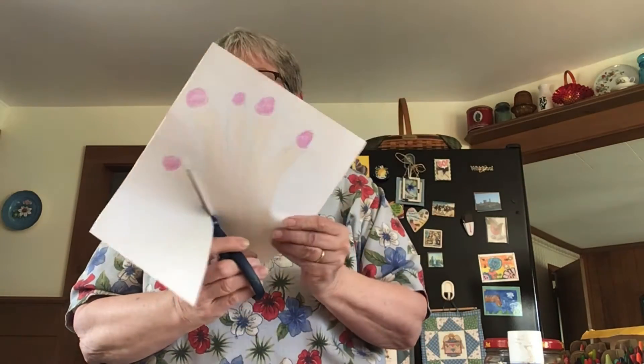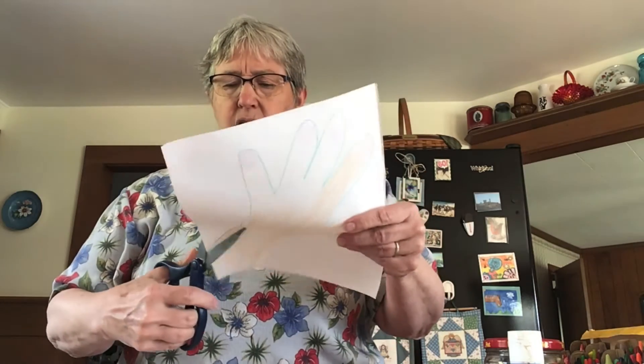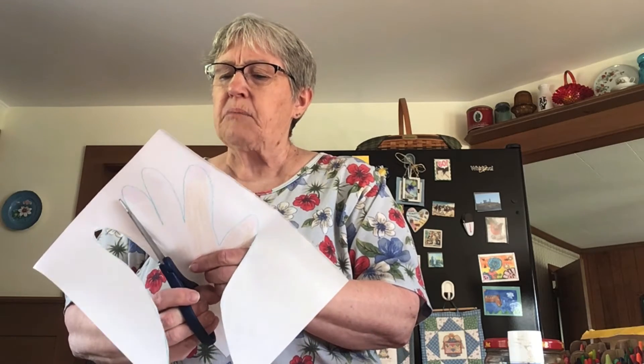Then you'll take your scissors and cut your hand all the way out, all around your fingers. When I traced mine, I used a blue crayon, so I'm going to cut really close to it so I don't have a blue outline on my fingers.